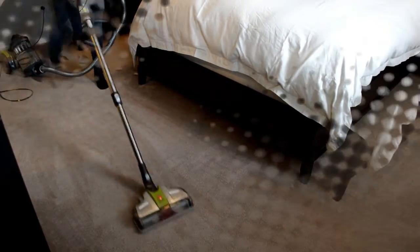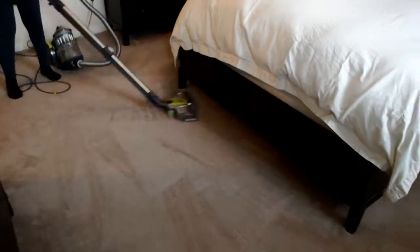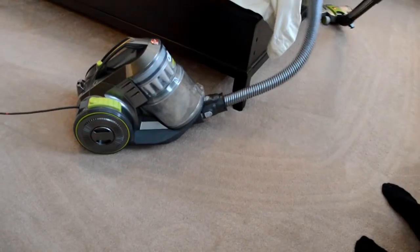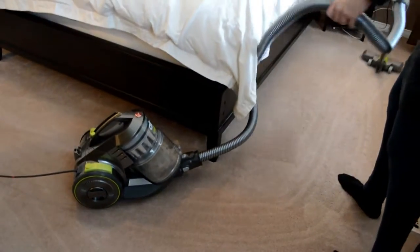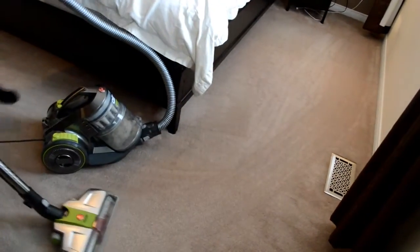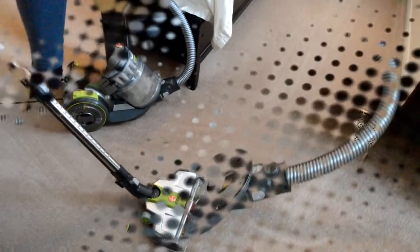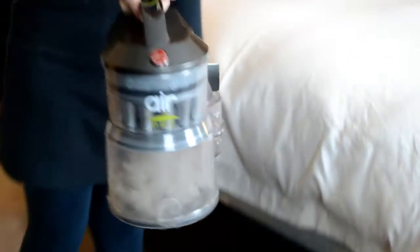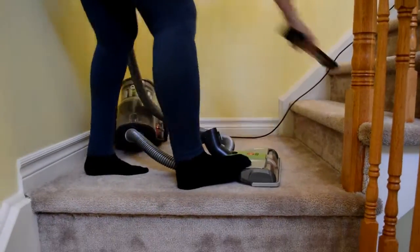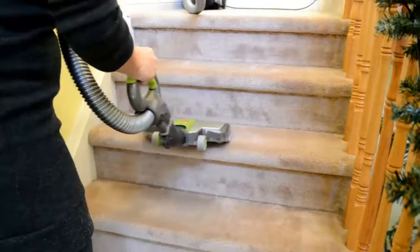I'm gonna show you a little bit of the sound. It's a little deceiving because it's the camera picking up the sound. Here is the dirt cap — very easy to remove with a push of a button. I attached the power nozzle to the hose handle and I'm gonna clean the stairs a little bit.